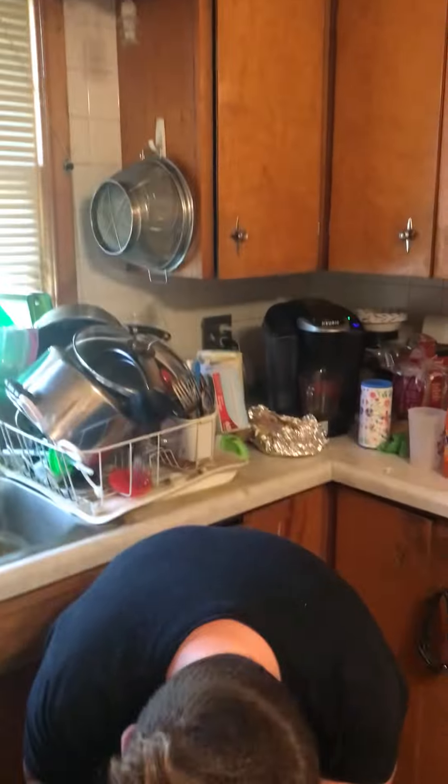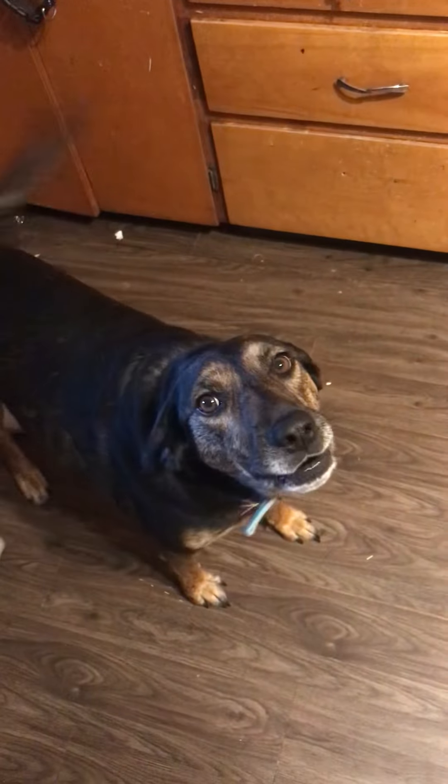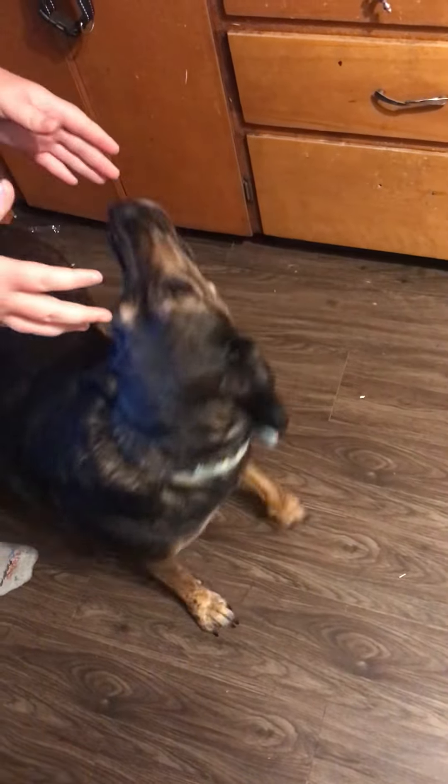Hey guys, so the challenge today is: can I guess what soda is what? Basically, I'm gonna have my camera woman pour the sodas into identical cups labeled A and B, then mix them around, and I'm gonna try and guess. So I'm gonna leave the room while she does her thing.